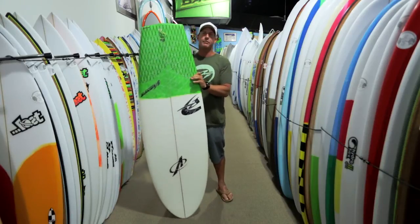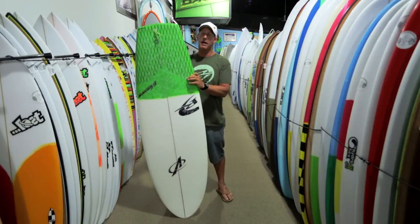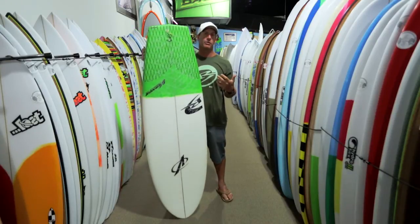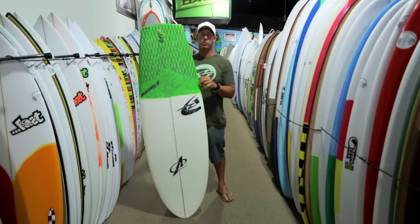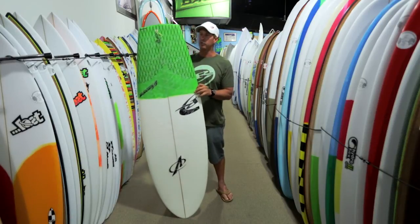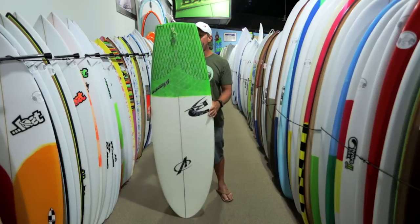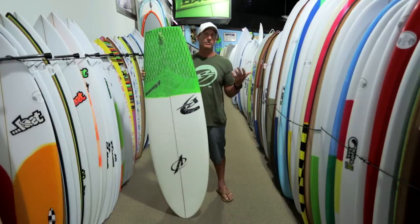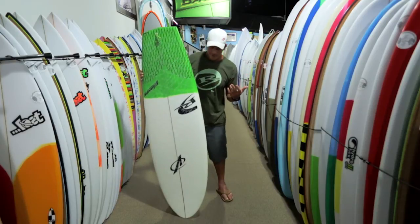When you go out on this board you basically have to try to miss waves. You catch a lot of waves you didn't think you were going to catch. You could sit in the same area as the longboarders and pick off waves you would not catch on basically any other board in the loft. It's a really good board for catching waves — and if you catch waves but the board's stiff, what's the point? You're basically riding a longboard at that point.